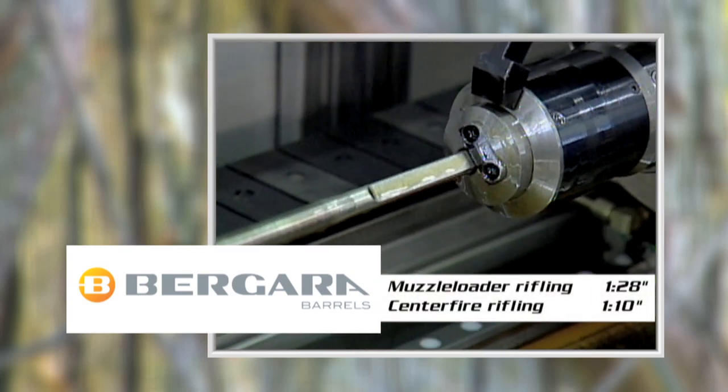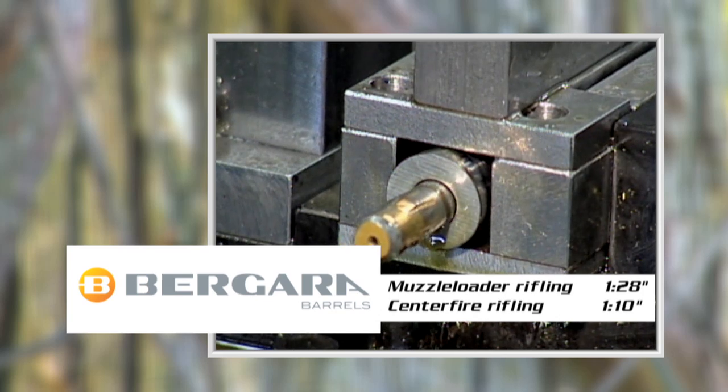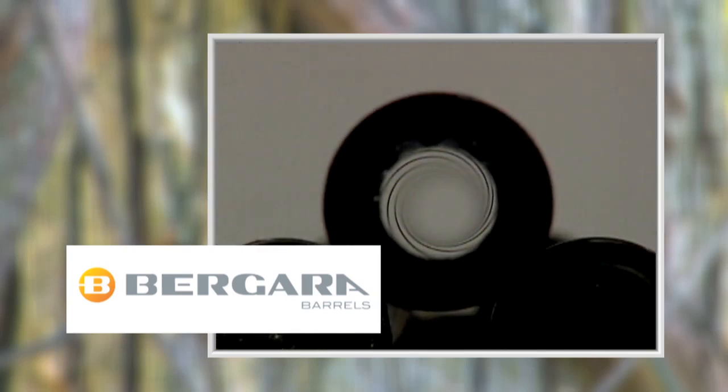Muzzle loading rifles complete one twist in 28 inches, or one in 28. Center fire barrels have a rate of twist of one in 10. And here's the result of a rifled barrel.